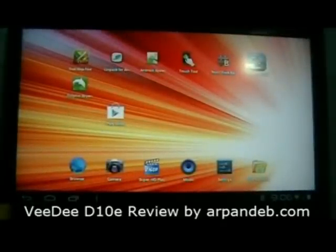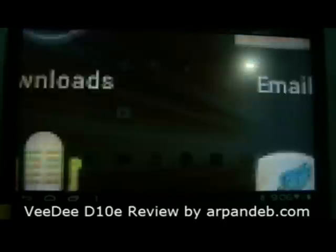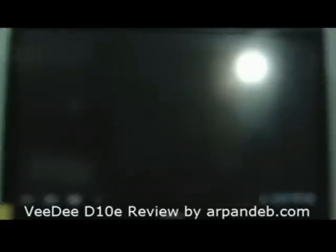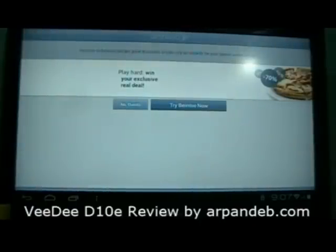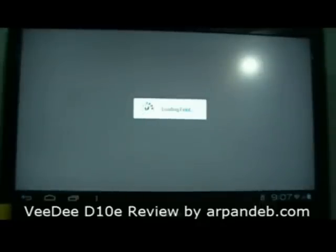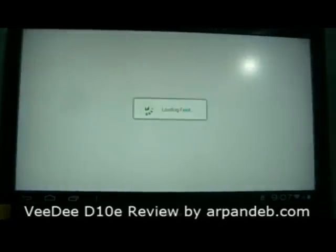Now let's check a few other things — let's play a game. Going to play a game like Fruit Ninja and this kind of stuff. I love it.